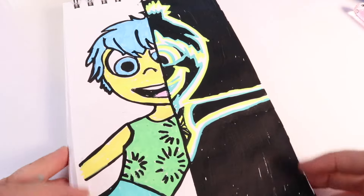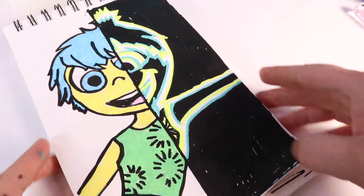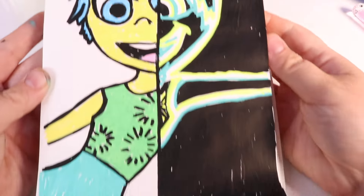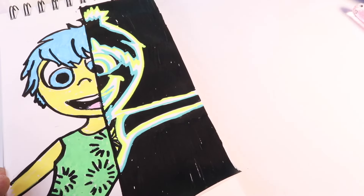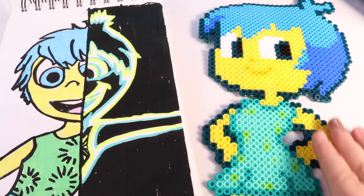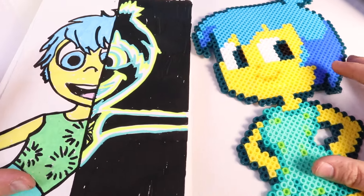What do you guys think? It's Joy — X-ray mode and normal. I love it. There are so many fun ways you can draw characters. We've got the normal Joy and the X-ray version. This is so cool! Project number two complete. Let's see what we have so far — we've got our drawing and the bead art, and of course we've got Joy herself. What else can we make in the theme of Joy?